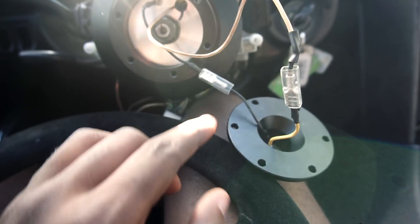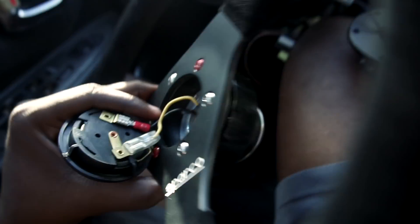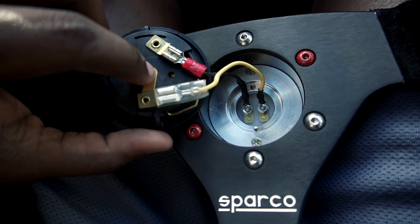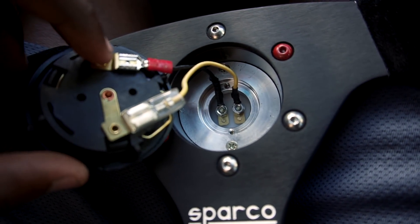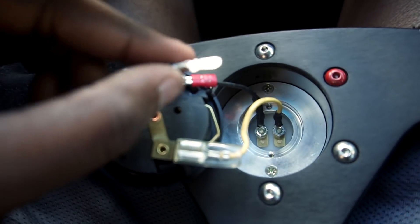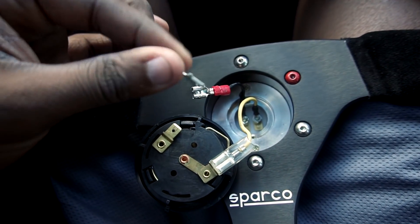Feed it right through and connect it to the yellow wire. When it comes to the horn button itself, that yellow wire comes from the top half of the quick release — hook that yellow wire up to the connector coming from the middle. Then take the black wire and hook it up to this tab right here. But this black wire didn't come with the right connector — it came with something that just doesn't make sense because I don't see how they expected you to connect it.